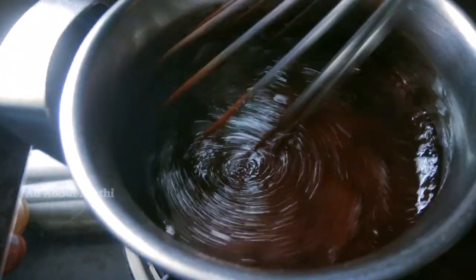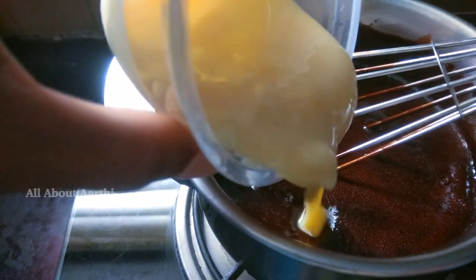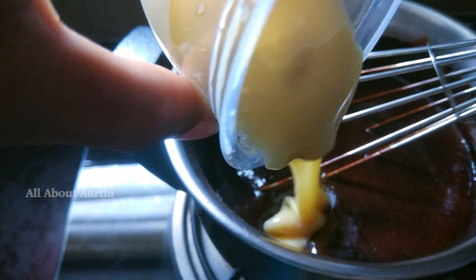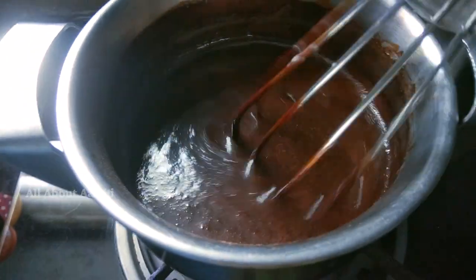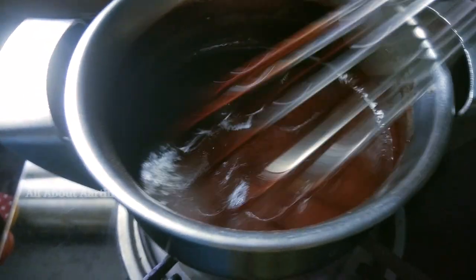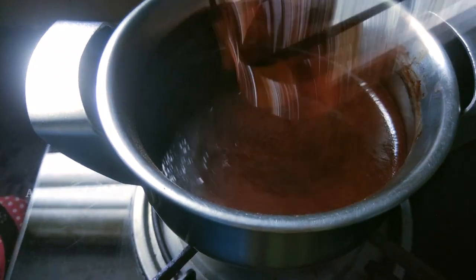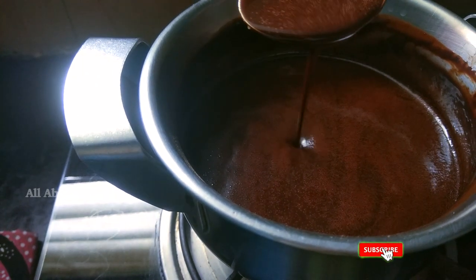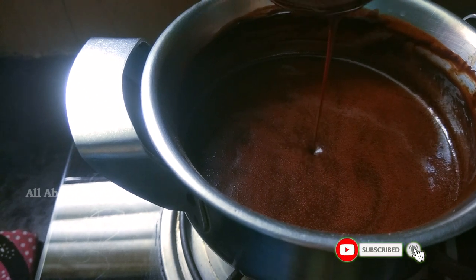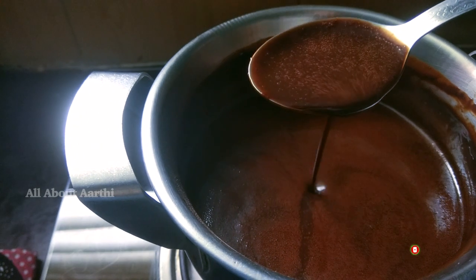Now add 1 cup of condensed milk and 1 cup of milk. Continue to mix it for 3 to 4 minutes. Bring to a boil and stir to the right consistency — it should be thick. Then turn the flame off.